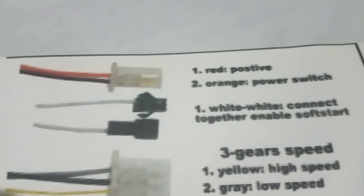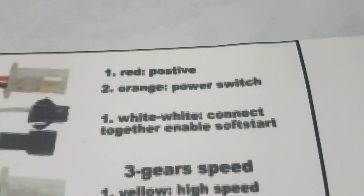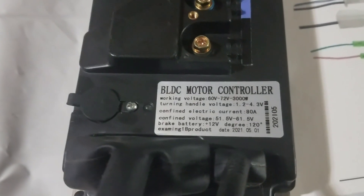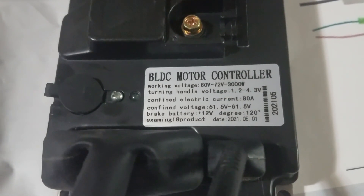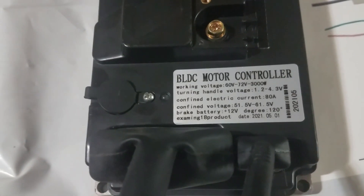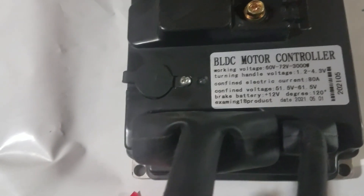The two white wires — there's a little bit of marking on them — but essentially this is your soft start. I wouldn't normally connect it. We all like power, that's why we got this controller. It says 3,000 watts, but 80 amps at 60 volts — that's technically around 5,200 watts by Ohm's Law math, but I wouldn't push it.